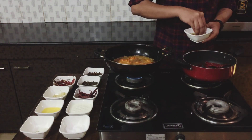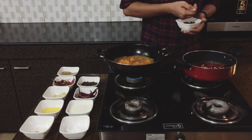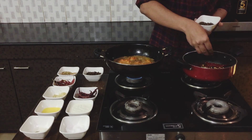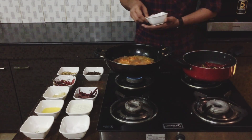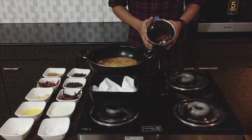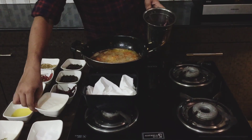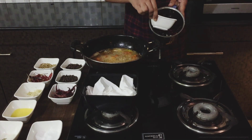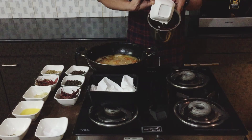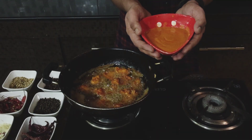Then I'll add a tablespoon of coriander seeds to the pan. Please make sure you keep the pan on low flame. I used about four cloves and another pinch of black peppercorns. Once they've roasted completely for about two to three minutes, add everything to a blender along with a cup of curd and blend it to a fine paste.